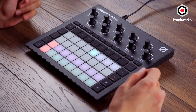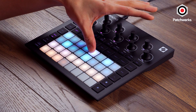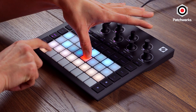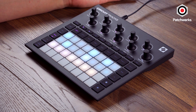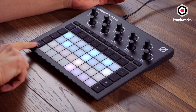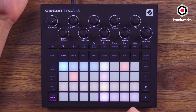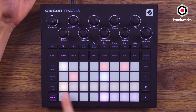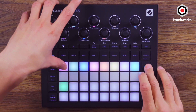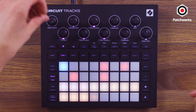On these steps, if I wanted to change the velocity, I could hold this down and this is the amount of velocity per step. Different parameters that you'd expect to be able to modulate — like velocity, gate length, even probability — are available here. Maybe I don't want some of these notes to hit all the time; I could just change the probability by clicking on the step and changing it. This is the amount that they would be triggered.